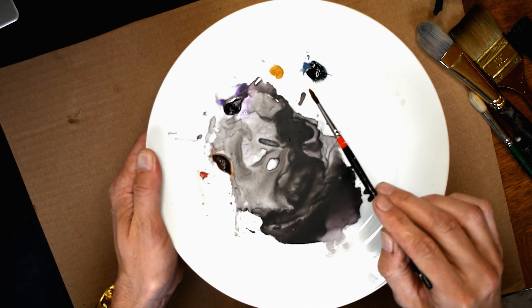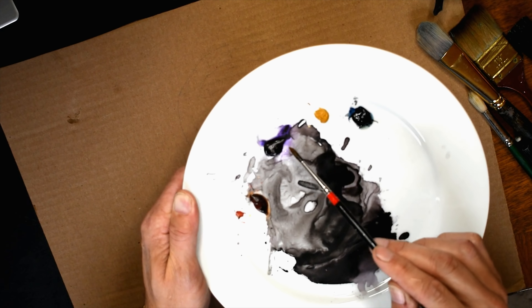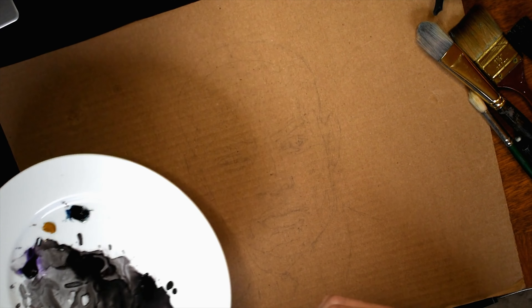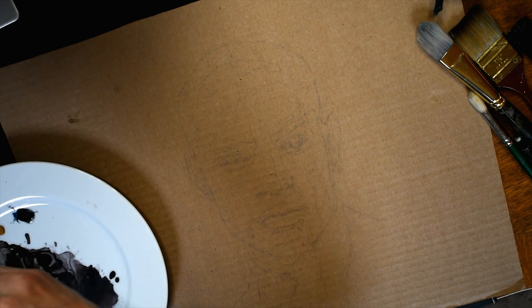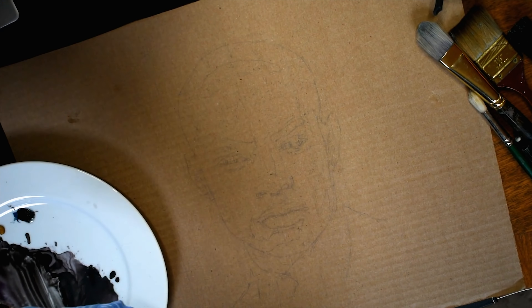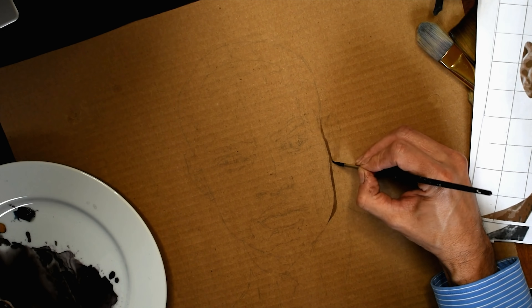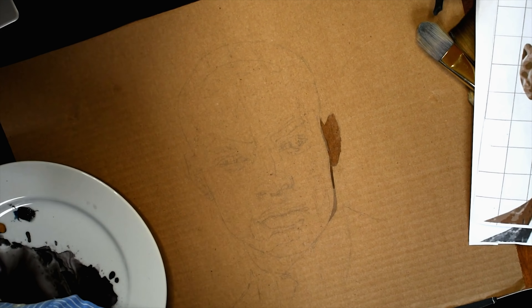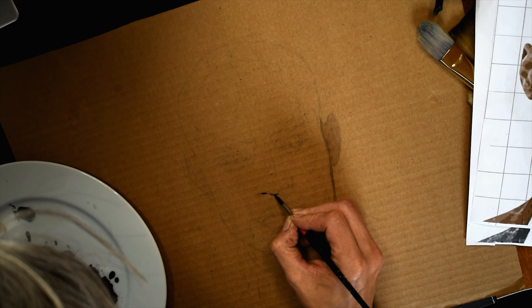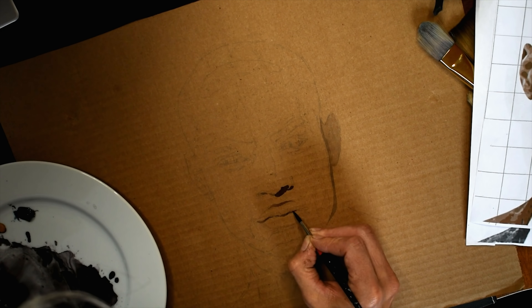I'm working with a palette here to make a sepia wash — purple and rust, a little blue, ochre, and black to come up with a palette that'll give me a sepia tone. I work to build up washes, taking it pretty slowly. I'm using the brown of the paper as the base color, which can be easier or harder.